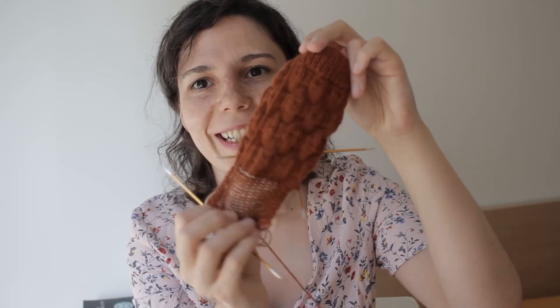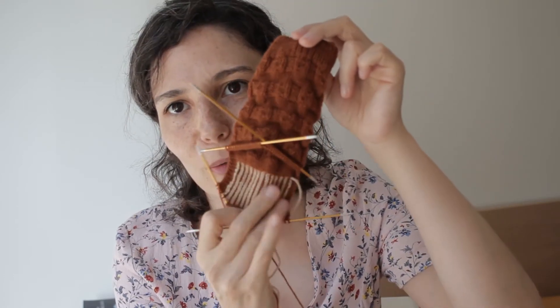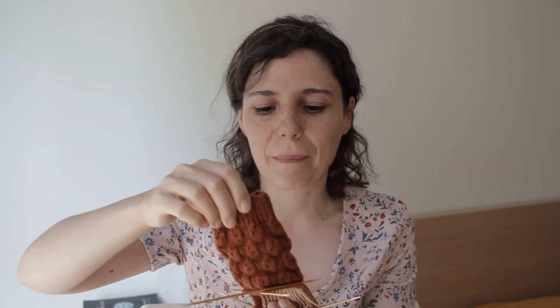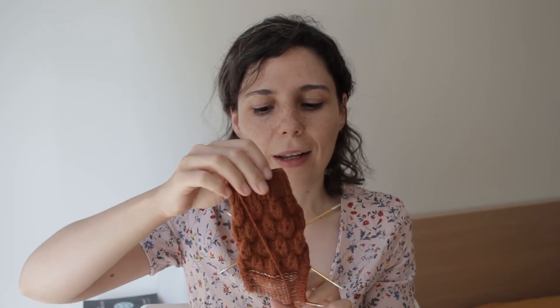Ficar com o avesso por fora, gosto muito. Mas quero experimentar, ver se de facto isto é confortável. Tem dado calor e então ainda não deu para experimentar. Deixei assim parado por enquanto e depois logo decido se é para continuar ou não. Mas espero que sim porque gosto muito da forma como está a ficar.